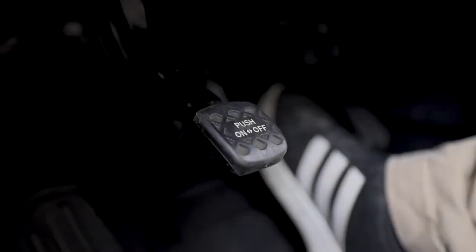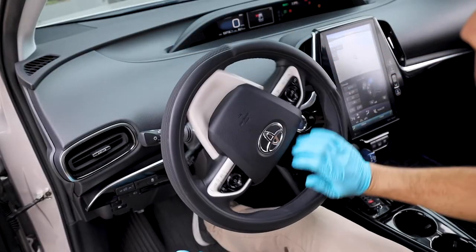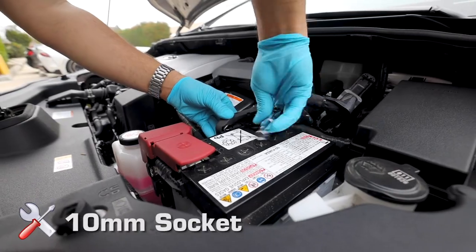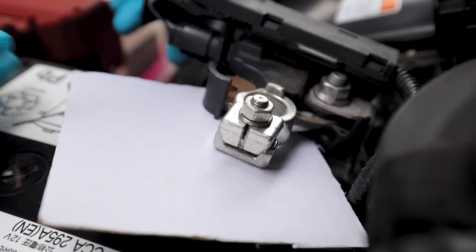We're going to walk you through step by step. Before we get started, we're going to be applying the parking brake, releasing the hood, and turning the steering wheel all the way to the right. We're going to be disconnecting the negative terminal of the battery using a 10mm, and then use a piece of cardboard to prevent the terminal from connecting.